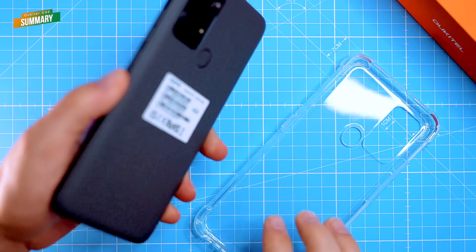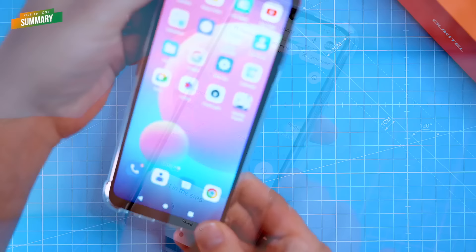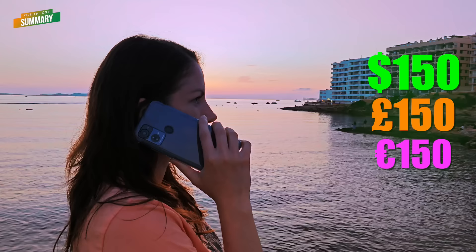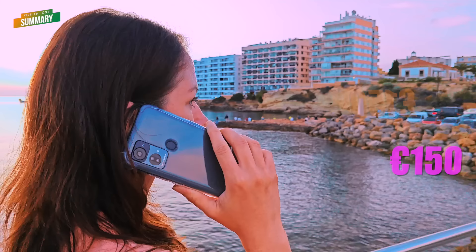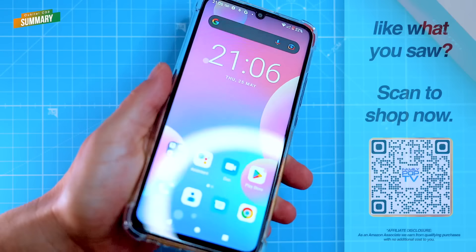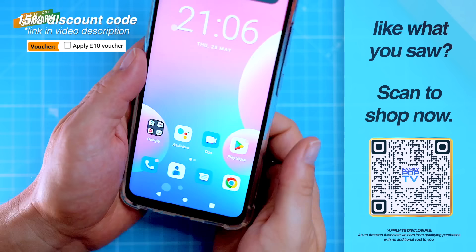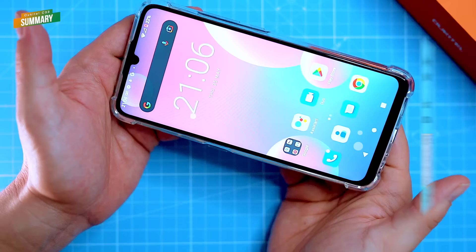Overall, the C33 is a solid option if you're looking for a budget phone that offers reliable performance, long battery life, a capable camera system, 8GB of RAM virtually expandable to 15GB and Android 13. The phone is available for around $150 US or £150 British pounds on Amazon. It's a good option for people looking for a new, trustworthy and affordable Android smartphone that gets the job done. If you're interested in getting the C33, there are affiliate links in the video description, including a 15% discount code for viewers on Amazon links and an additional coupon for a tenner to be used on Amazon or on the Ukitel online store.